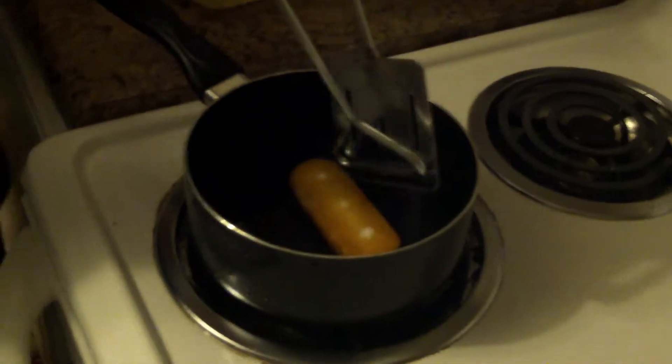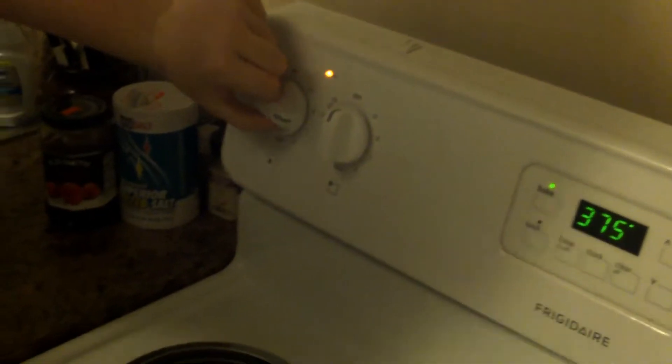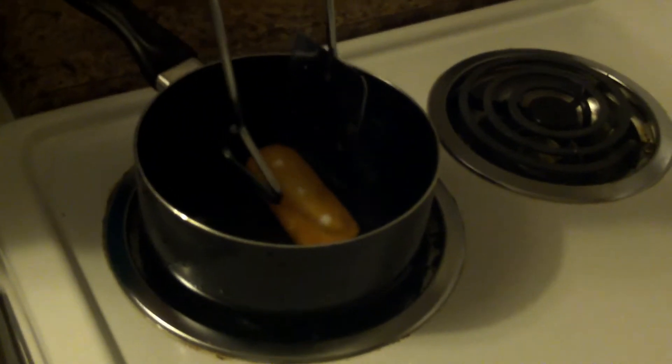You just let it heat up a little bit now. You might want to turn it up just a tad — just a touch. All righty. Make sure you don't burn it, though, because it tastes like crap.